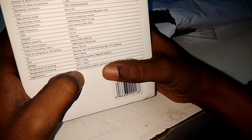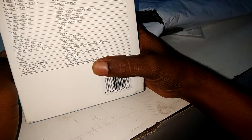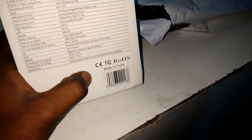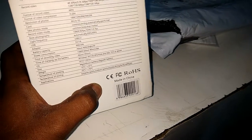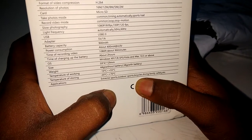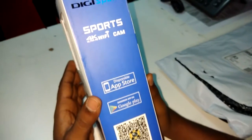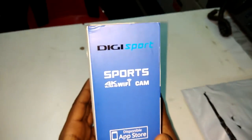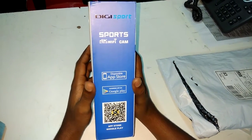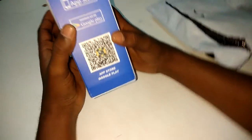The camera weighs about 44g without battery. It operates in a working temperature of minus 10 degrees to 55 degrees, and can be stored from minus 20 degrees to 70 degrees. It can be used for extreme sports, air sporting, bicycling, driving, and family safety. It can also be controlled from a mobile application available on Android and iPhone app stores. If confused, you can scan the QR code provided.